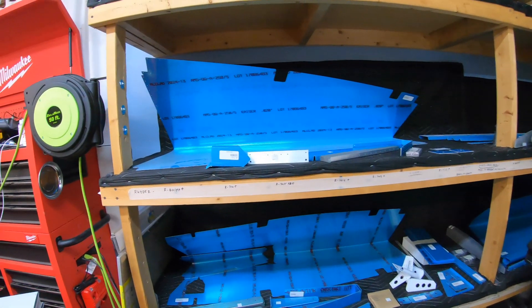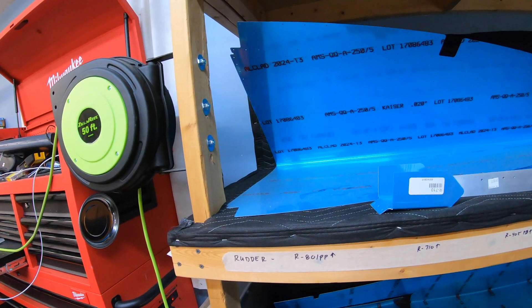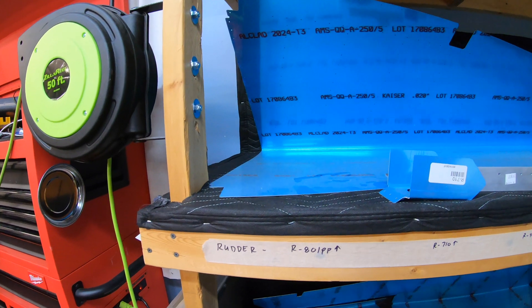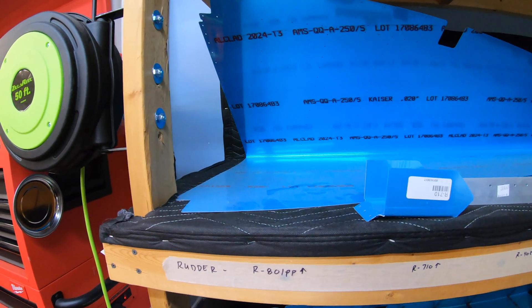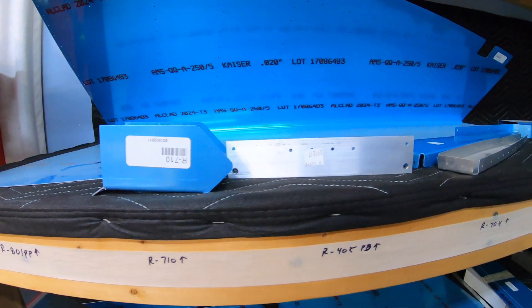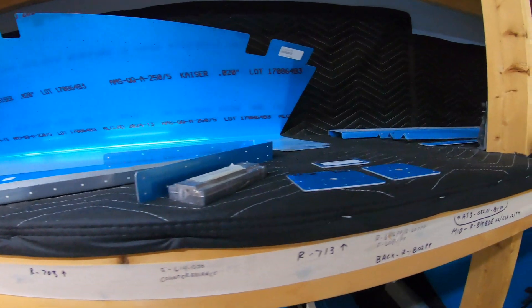I'm going to start by giving you an idea of the organization I have set up here. On these shelves, I've broken everything down by the different sub-assemblies. This is my rudder shelf. I've already completed the horizontal stabilizer and the vertical stabilizer. I've laid out all the parts and got them labeled along the bottom, which keeps things organized and makes it easy to find parts down the road.